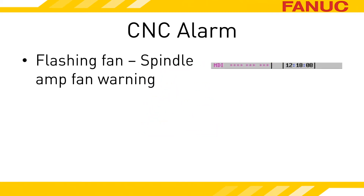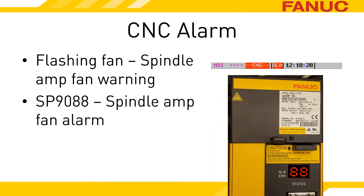The word FAN flashes in the status bar when the CNC detects that a spindle amp is in the warning state. While the spindle amplifier is in the warning state, the servo amplifiers are still powered up and able to move the machine around. The SP9088 alarm indicates that the amplifier has moved into the alarm state over the fan, and all of the amplifier units immediately become not ready. The machine can no longer move.